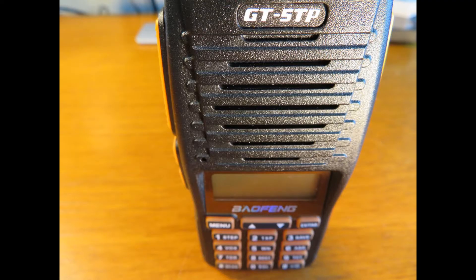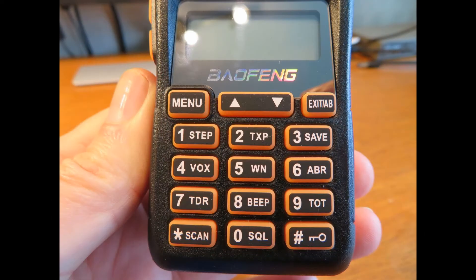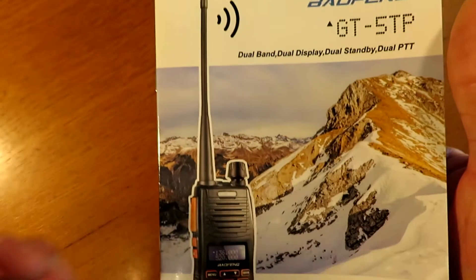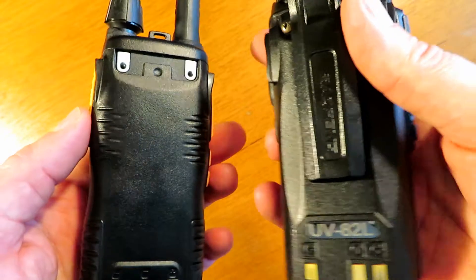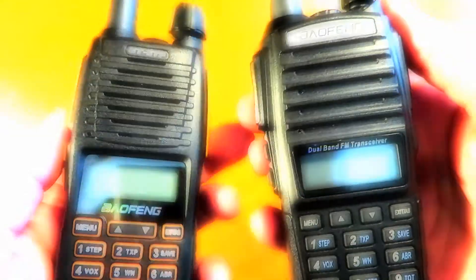I think you'll agree that the audio from that radio is fantastic. If you look at the UV82 videos and compare them side by side, you'll see. It's also a very punchy radio — it outputs plenty of power, more than enough for most folks. It offers all the usual functionality of the Baofeng radios. I can highly recommend this radio as an upgrade to the UV82, certainly as a better upgrade than the UV82+. Thanks so much for watching — please like and subscribe. Catch you on the next one, bye now.